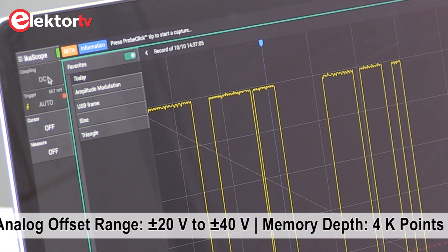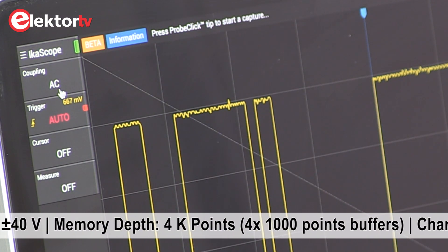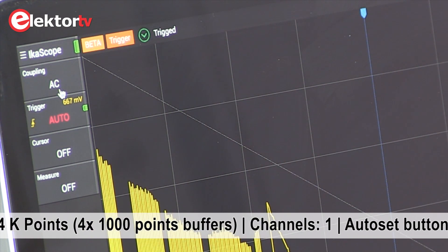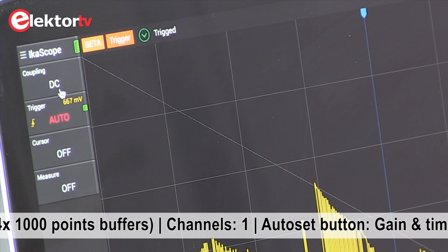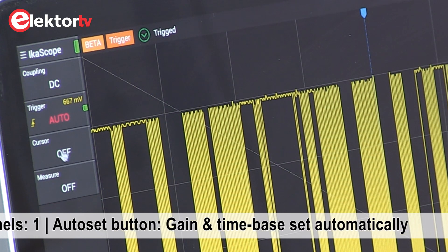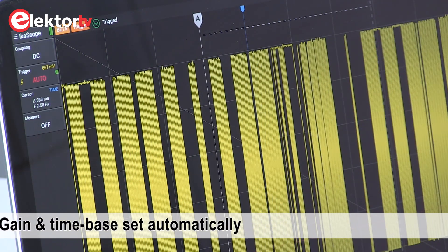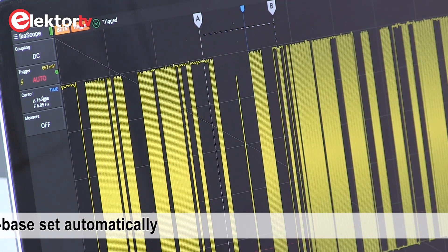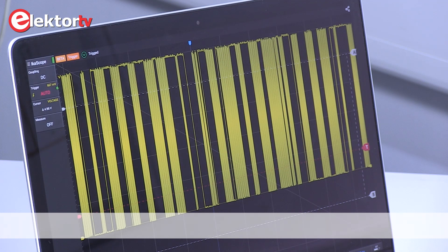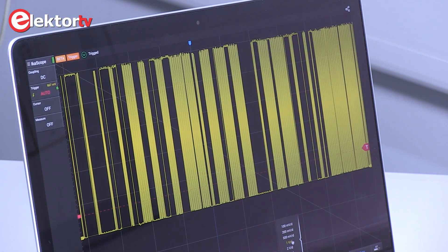Here is a button for coupling — DC coupling and AC coupling. You see the effect as soon as you start the measurement; that was AC and this is what it should be. There's also the trigger menu, and cursors for measuring the time interval. Click twice and you can measure voltage, and you can switch the cursors off.